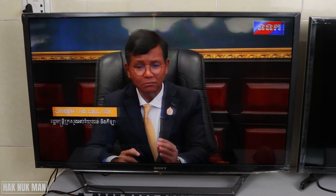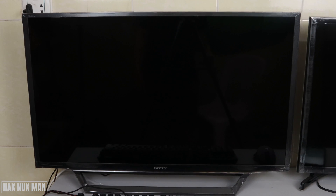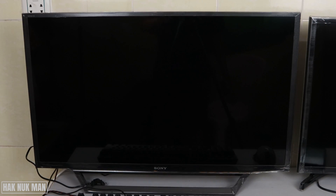First of all, turn off the TV using the remote control. Then unplug the power supply from the TV for about five minutes. After five minutes, plug the power back in — by doing this you are resetting all the settings in your TV.